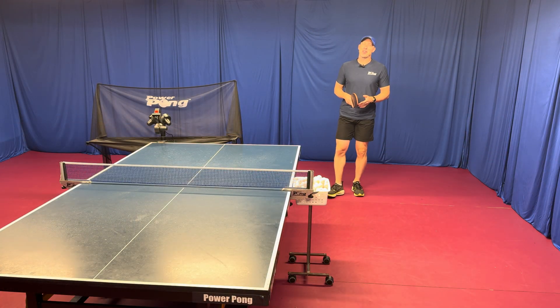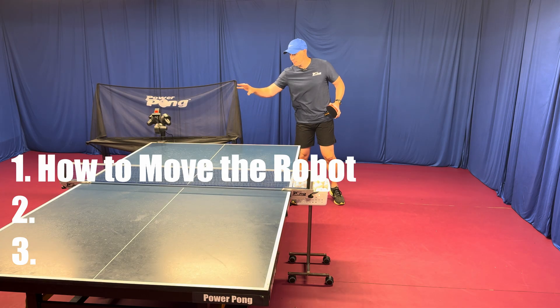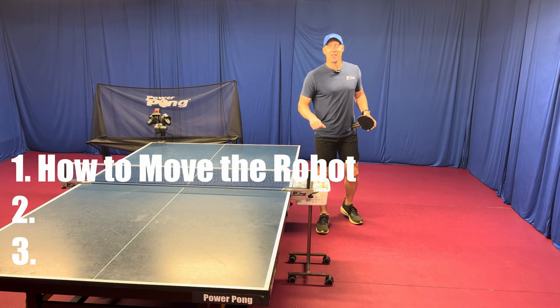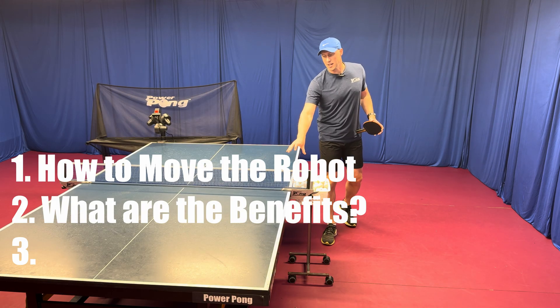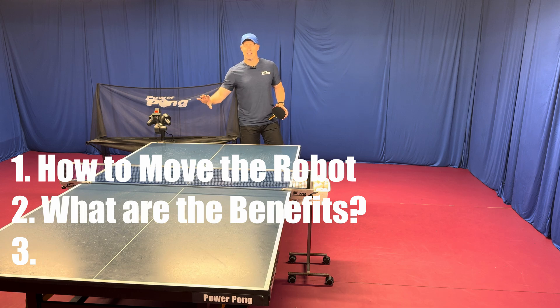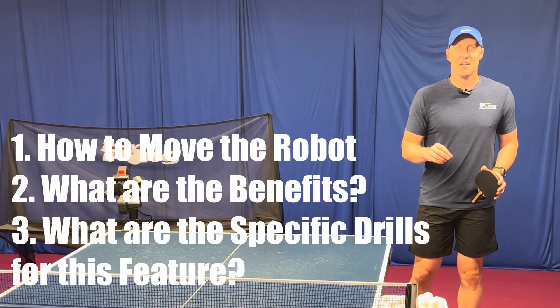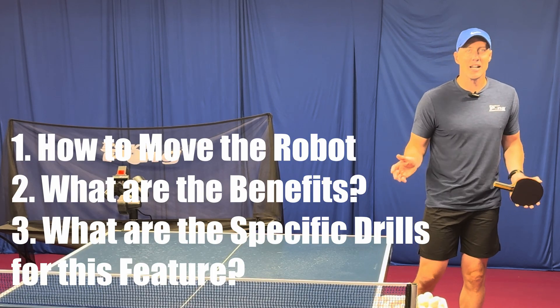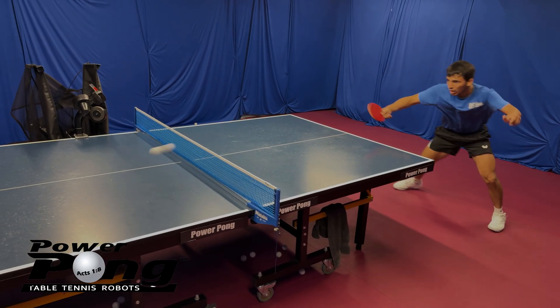Hey guys, I'm excited to share three things with you today. The first is how to move the robot to different positions on the table. The second is what are the benefits of moving your robot to here or here or here instead of just having the robot shoot from the back of the table. And the third thing — this is the most important — what are the specific drills that are going to benefit you? What kind of creative variations can that cause with PowerPong robot training?